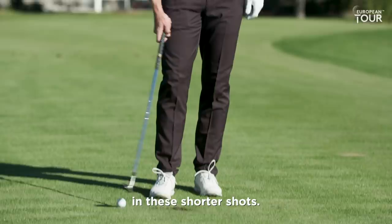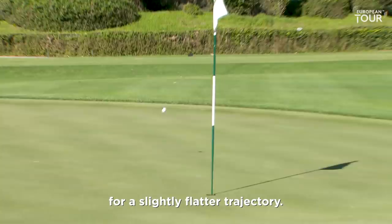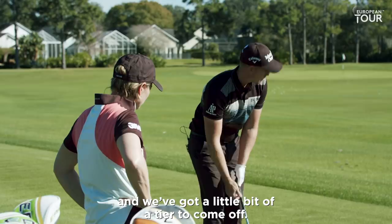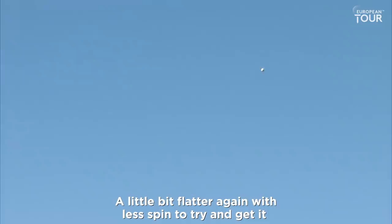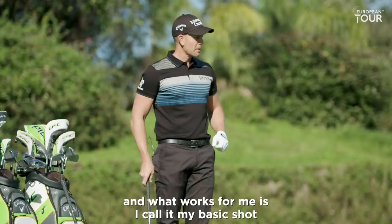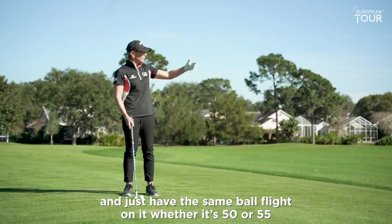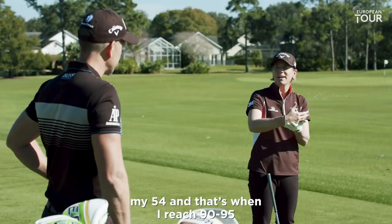So I play more of a square face, kind of in the middle, for a slightly flatter trajectory for the middle flag. It's 65 yards to the back flag and we've got a little bit of a tier to come up, so I'll probably go more square face and drive it in a little bit flatter again with less spin to try and get it to come back to that back pin and back shelf. The key is finding what works for you. What works for me — I call it my basic shot — is to use more my upper body and just have the same ball flight whether it's 50, 55, or 65 yards. Once I get past that distance, I move up to my 54, which I reach at about 90 to 95 yards.